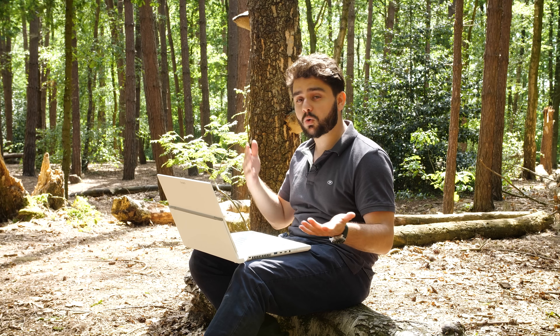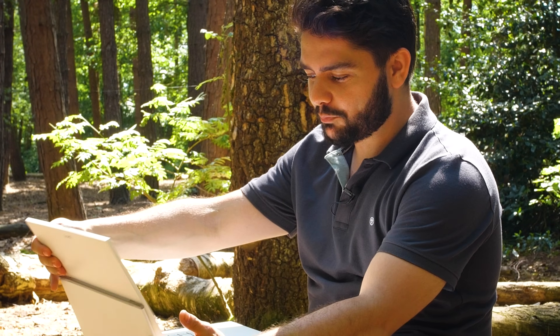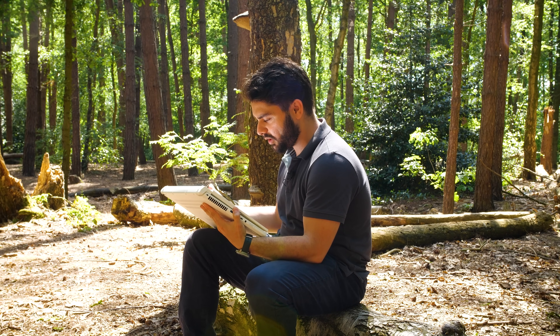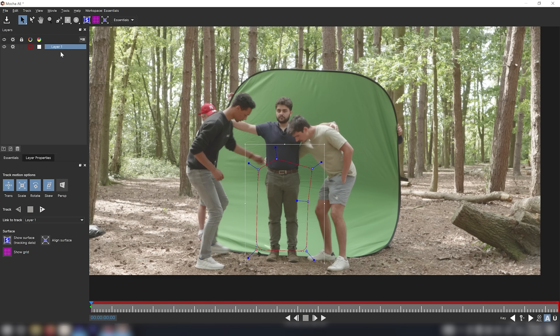I need to make sure that Enzoe and Arnault aren't included in the shot. You can actually transform the laptop — bring it out — and now do some nice rotoscoping, which makes the process a whole lot easier. I'll mask around my pants and just keep everything in the frame, then cut out at the green screen itself.